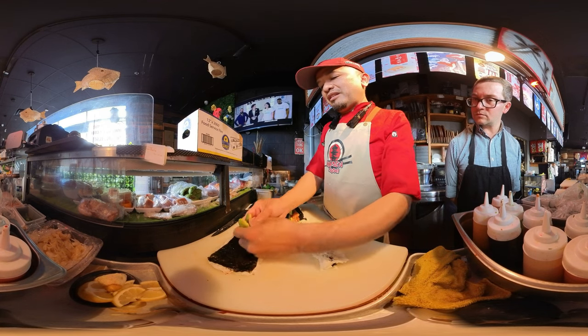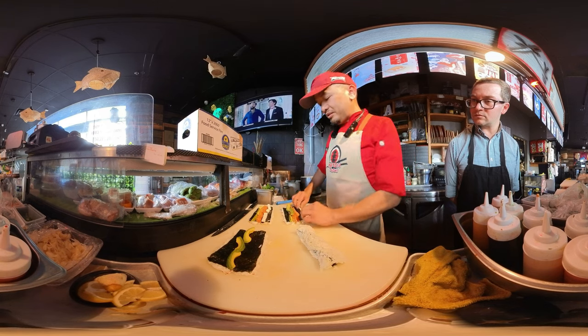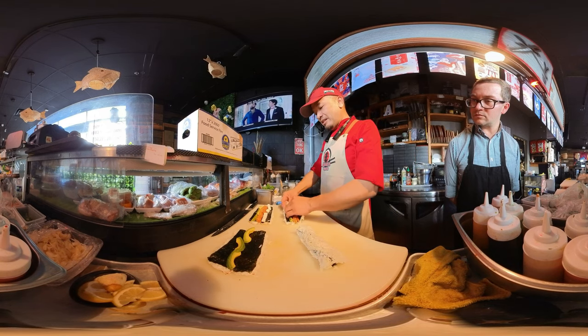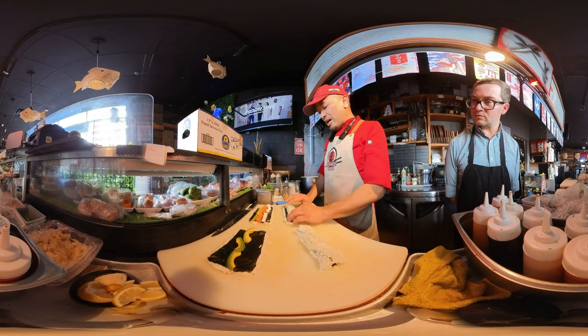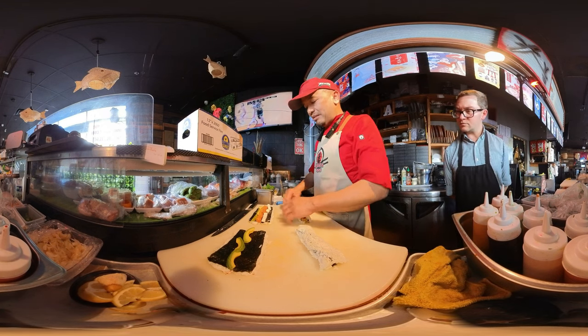Same taste means the same amounts of avocado and salmon, same amount of unagi and avocado — something like that. Every single bite of the cut roll has to be the same taste.